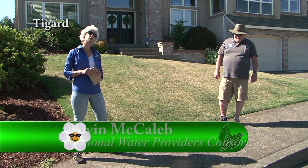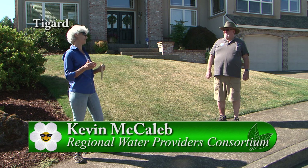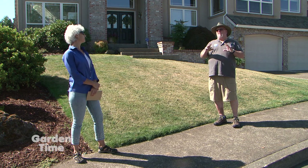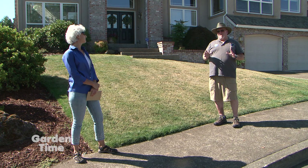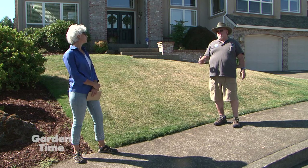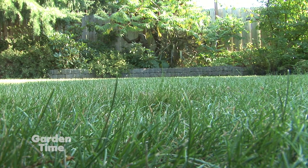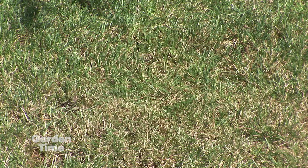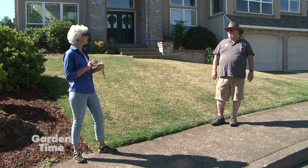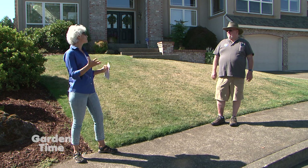I'm with Kevin today from the Regional Water Providers Consortium. Kevin, everyone remembers that June was a pretty wet month, but here we are in August and it is dry. That month was unusually wet, but the total rainfall is a continuation of a drought that's been going on in the state of Oregon for about three years. Right now about 95% of the state is abnormally dry or above — into a severe drought. Coming into August, it's a good time to check our watering and irrigation systems because we want to be efficient and effective. What should we be looking for?